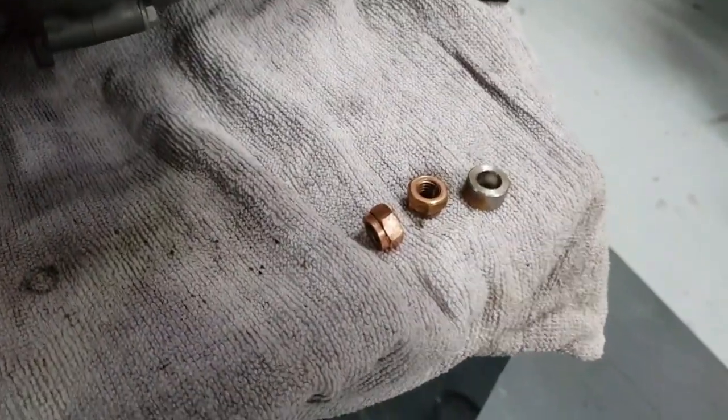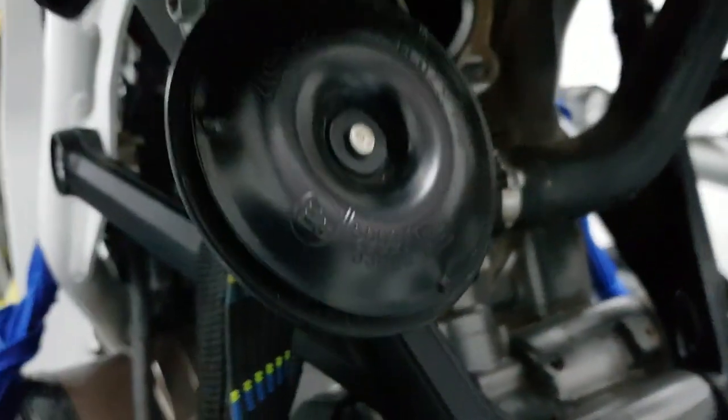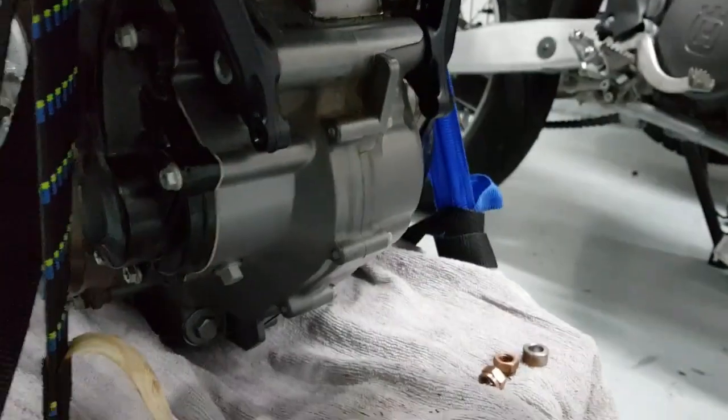Note: two copper nuts and a spacer that were on top. Let's have a look inside — hello, anybody in there? Any stowaways in there? No — okay good.